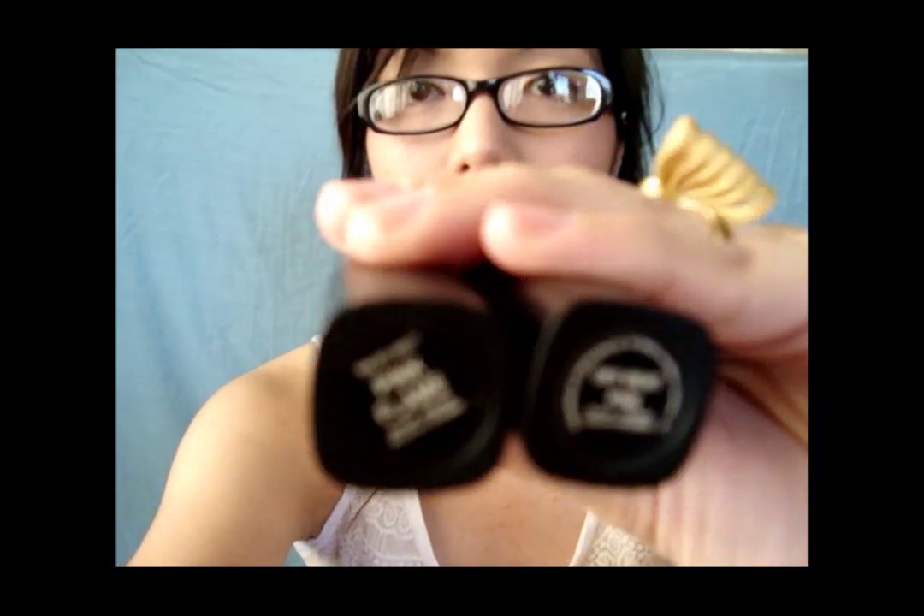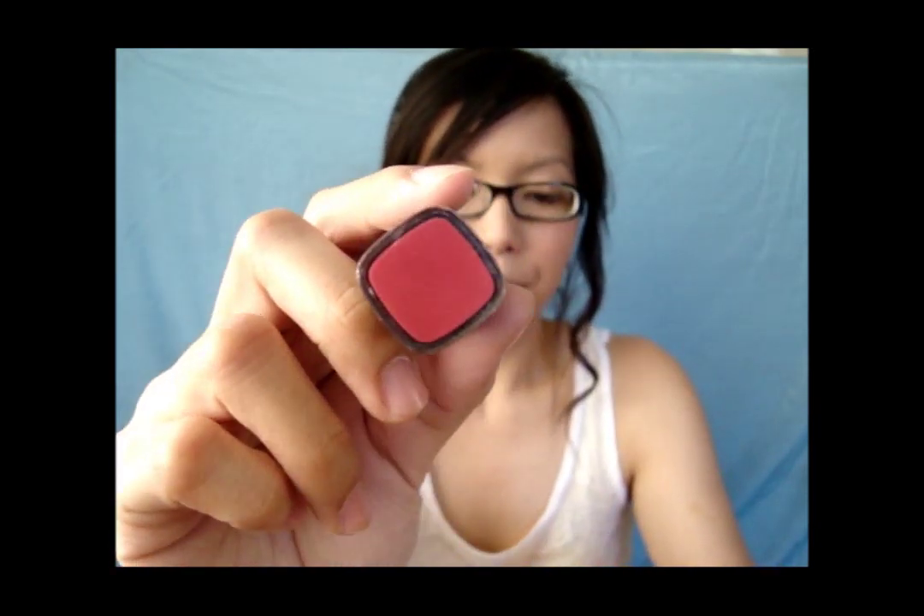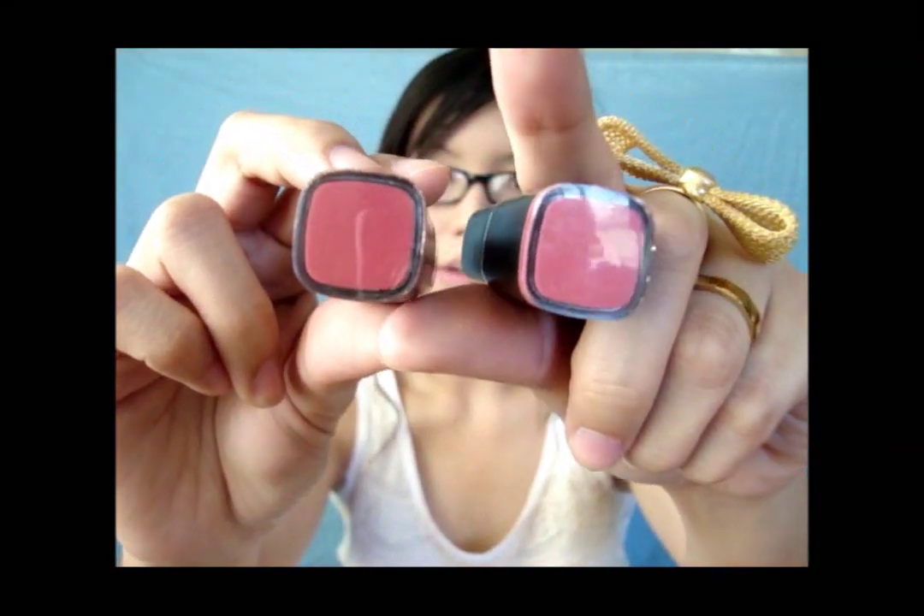Now we're going to move on to the pinks. All I have are these two: Pink Flame and Offbeat Pink. This one is Pink Flame — I used this when I filmed the remake of Michelle Phan's clubbing makeup tutorial. I had a collaboration with Color Is My Weapon on that one, so I'll put the link in the info box down below. You can check that out later.